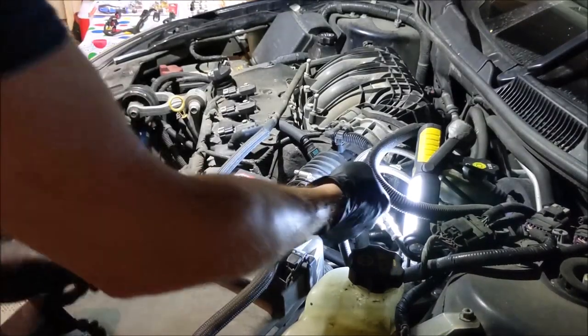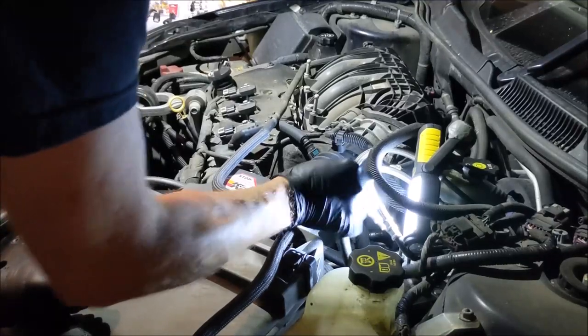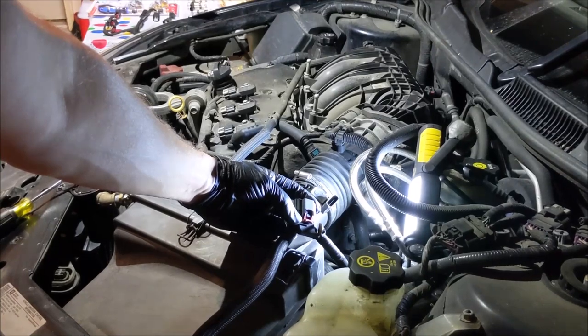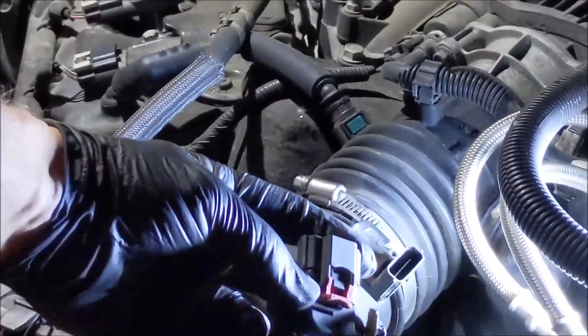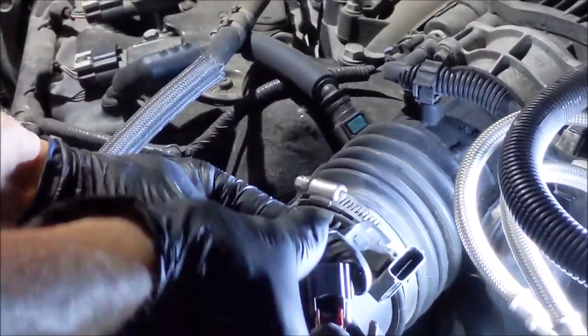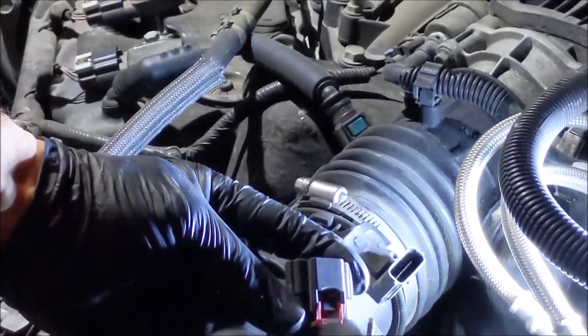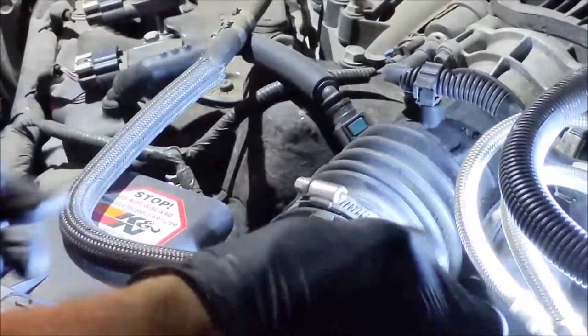I figured out what it is — you lift the red tab up and then you push in behind it. So this little red connector will be down, you can't push it in as-is. You lift it up, then you push in the center right there, and then that comes out.